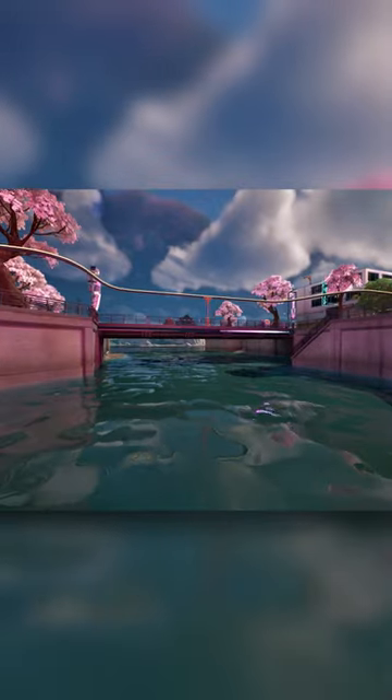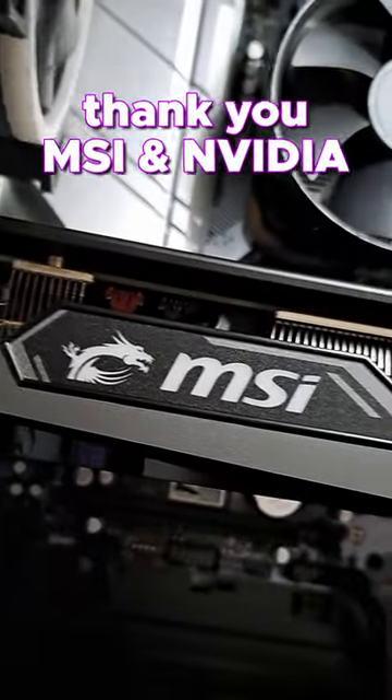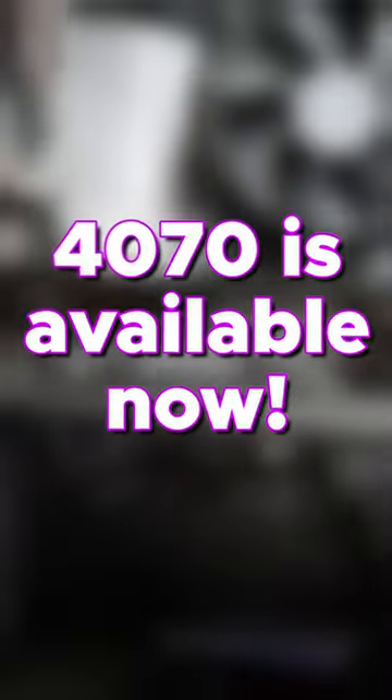It's so fun to see the game like this. Thank you MSI and NVIDIA for letting me try the card early. The 4070 is available as of today.